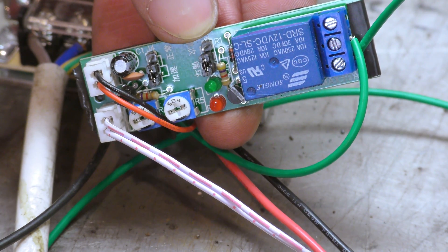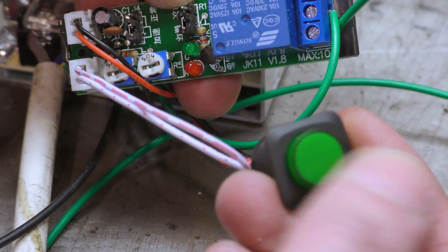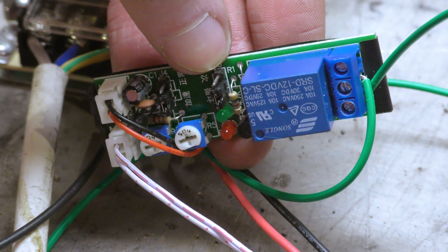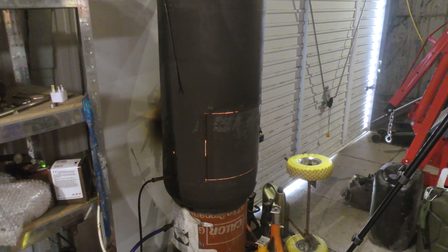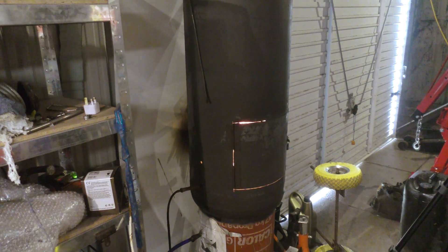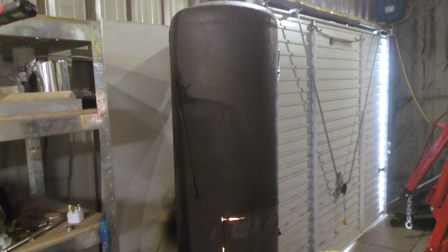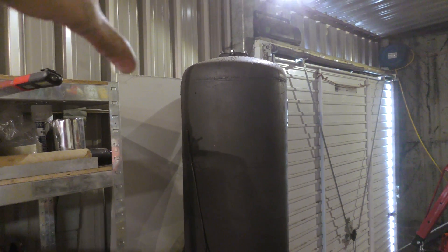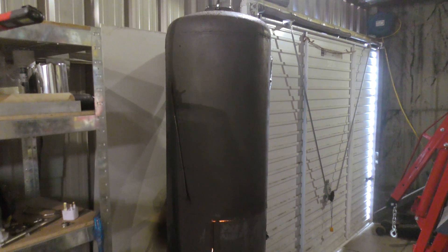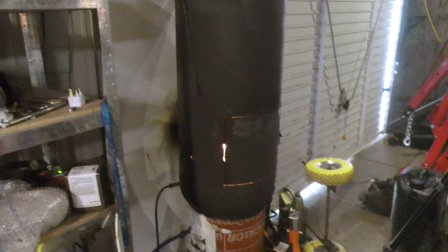And it's got a trigger switch here - it's just a push-to-make - and that starts it off running. So that's it, burning away, the door's shut. I still need to seal around the door, a bit of edging. But it's nice and quiet. The only noise you get is the occasional noise of the pump pumping away. What it really could do with is a fan behind it so it blows hot air over this way, but I can do that - a little fan, no problem. That'll just heat the workshop up nicely.